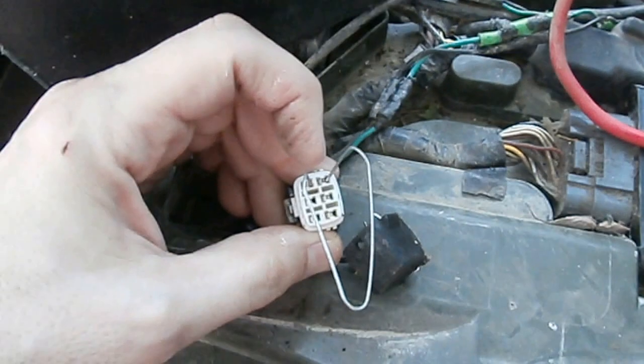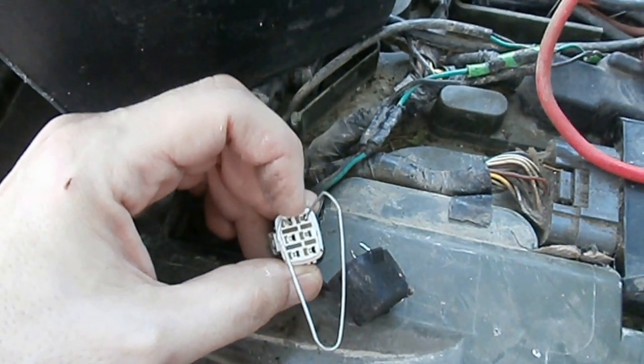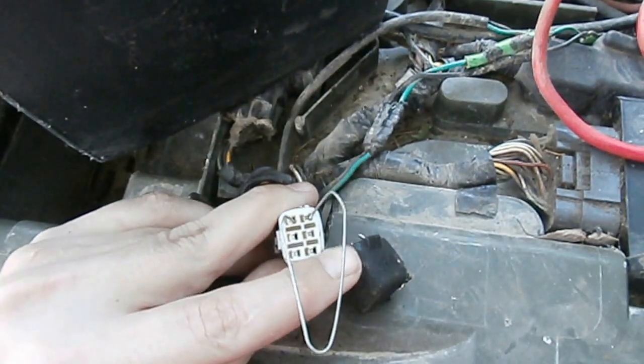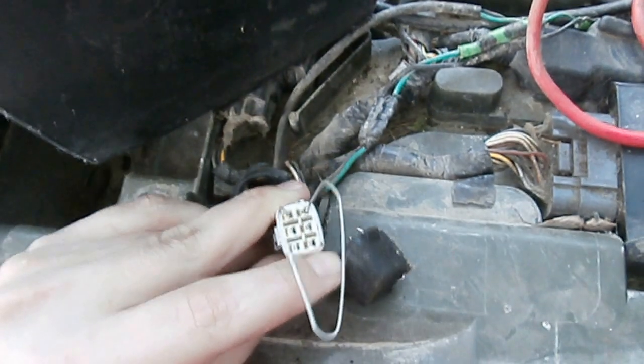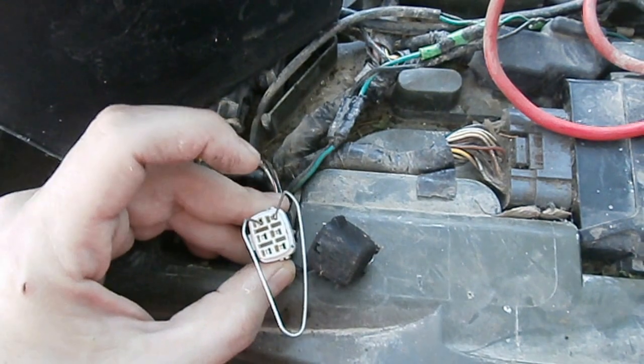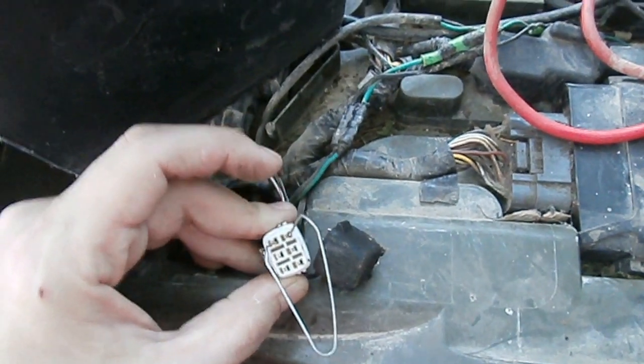All you gotta do is find the two plugs that have the metal contacts, right next to each other. The bottom one will not have the metal contacts — the left one will, but the right one won't. So you need to stick the paper clip in the top one; it's got both contacts on the inside.